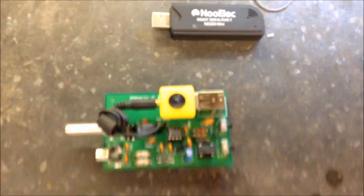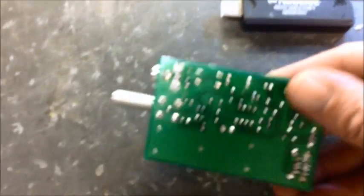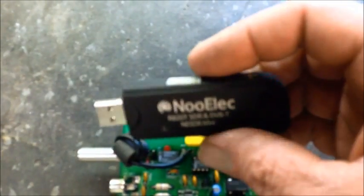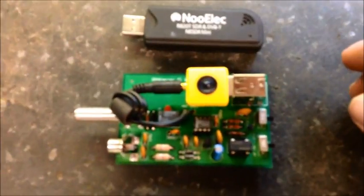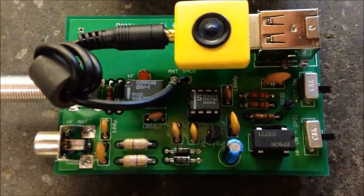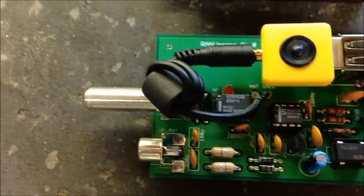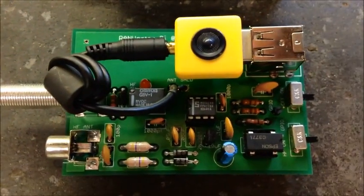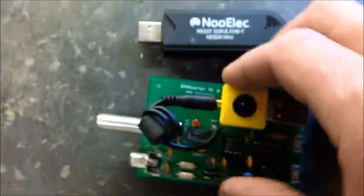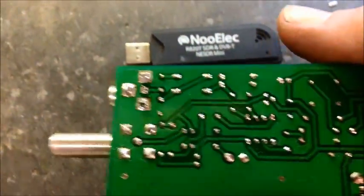All right, here we go — it's all assembled, everything's soldered in. I used his dongle and also tried it with the dongle I already owned, and either one will work. Pretty easy to put together — not bad at all. He claims it takes an hour; I did it in about 45 minutes, but I do solder stuff for a living.